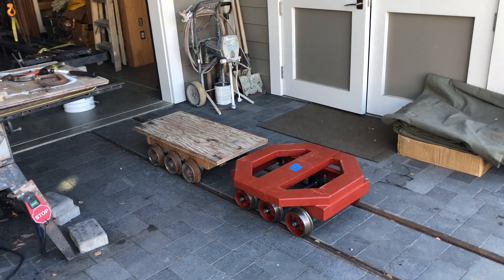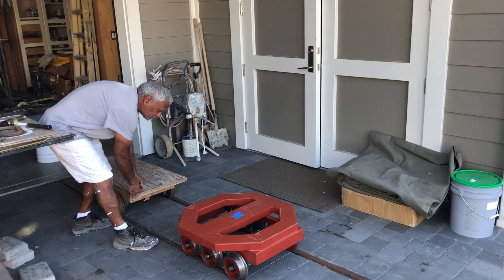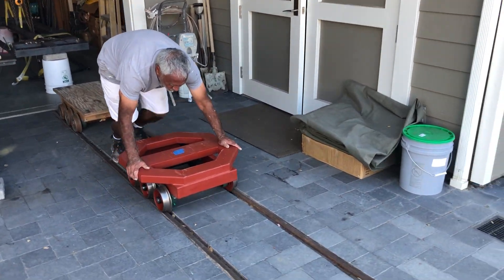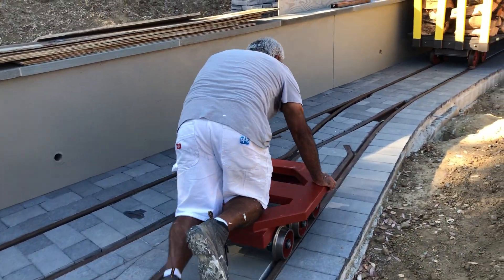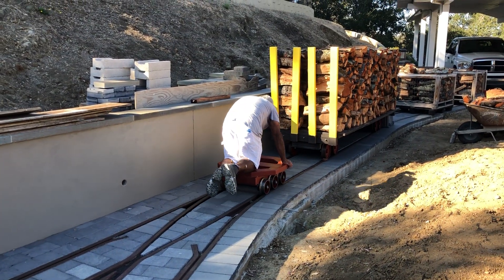Let's give it a push test. This is Frankie — I work with him. He's used the skateboard, and we're just going to see how it looks through the frog. Through the frog, it's a much smoother feel.